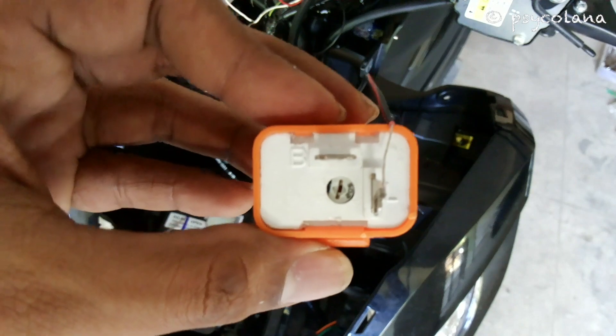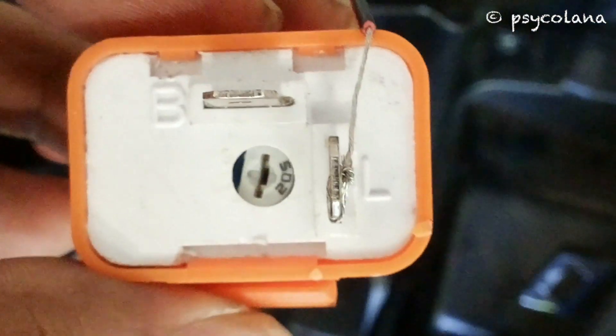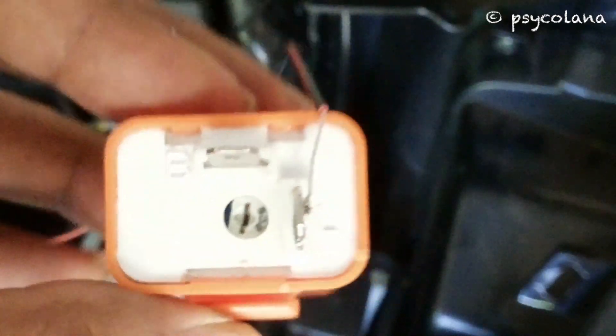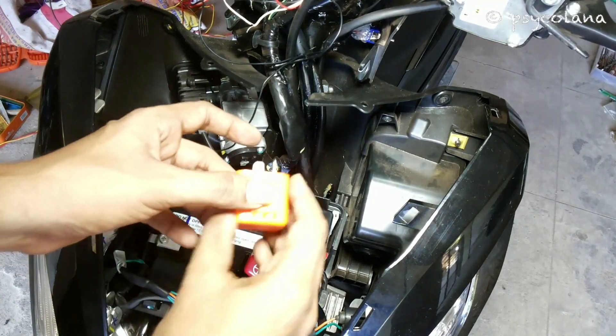This is the adjustable LED flasher I am using. The flash rate can be adjusted by turning a knob with a flat head screwdriver. The reason you see a wire dangling from the L terminal of the flasher is because it will be connected to a hazard switch, the installation of which I will cover in part 2, that is the next video.